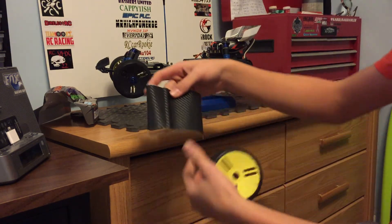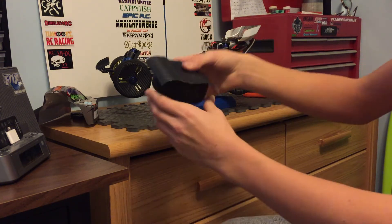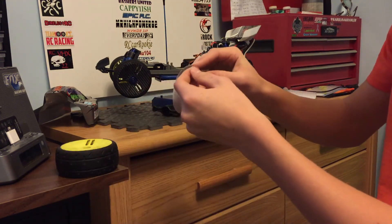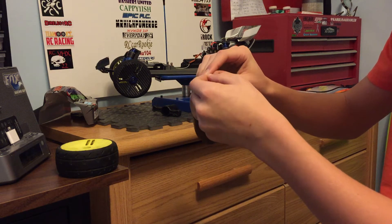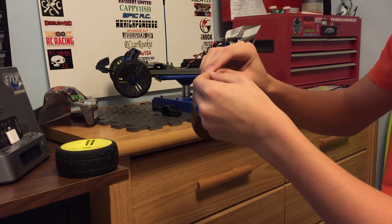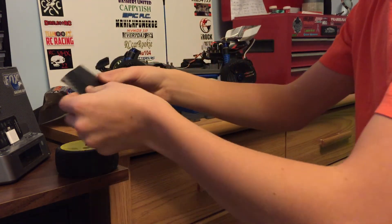So first you cut out a square around the size of your tire, like this. And then you have to obviously peel the carbon fiber decal off of it. Like that. And then you put it on.